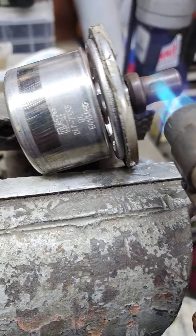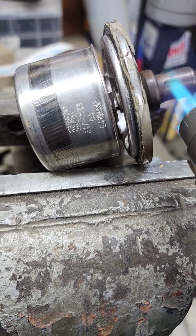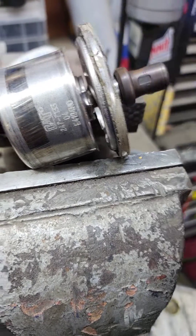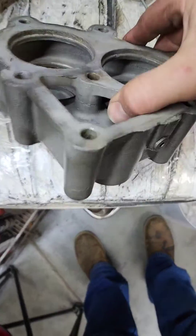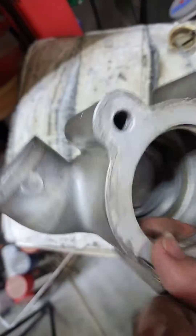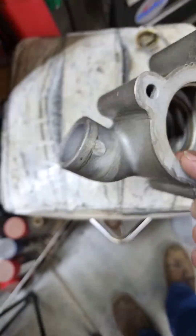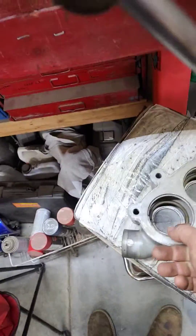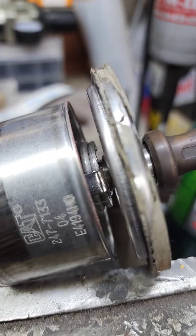So they slide open like that, which makes sense why that little line is on there — the wear mark. Then when they open, it opens into this cavity here and allows your coolant to go out your hose. And that feeds down to the engine. So now you know.